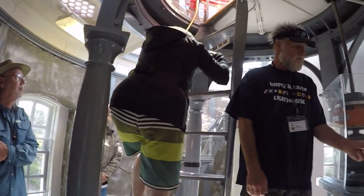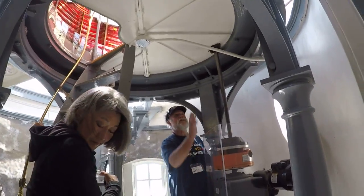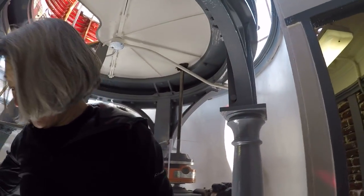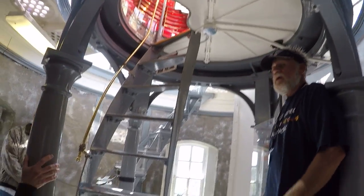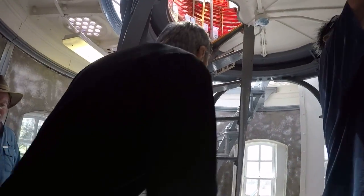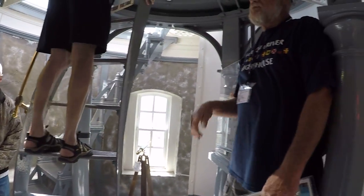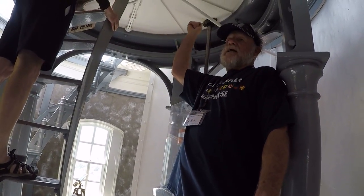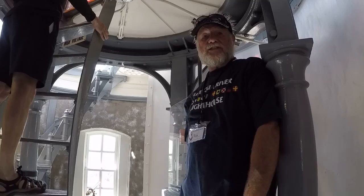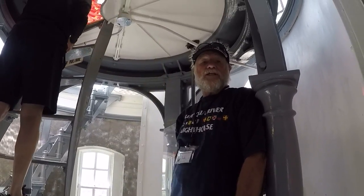Now all we have is this little three-quarter horse electric motor. It does all the heavy work in the gears here. And this big white curtain — during the daytime when the sun's shining for more than an hour, they have to come out and pull that curtain around the outside of the lens, because it works as a magnifying glass in reverse and would burn up all the power inside.